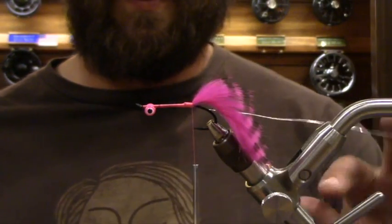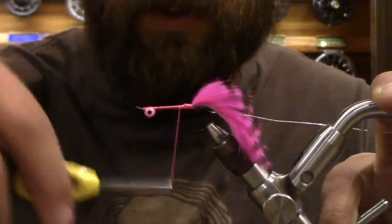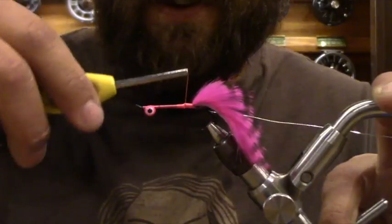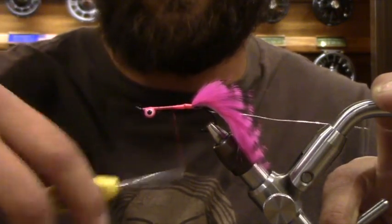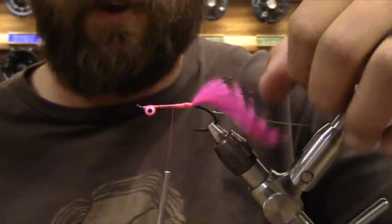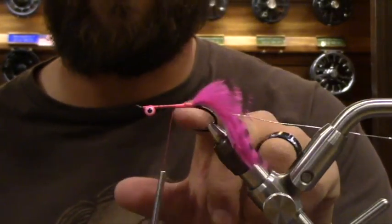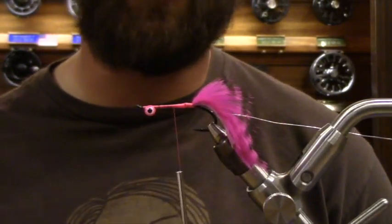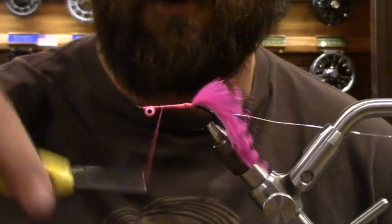Some guys are asking if they can fish this comet in different colors for big browns. Oh, totally. Tie it in a sculpting pattern — use your black barred olive rabbit strip. Instead of holographic silver tinsel, use a holographic brown. It's the exact same fly, but actually a really good sculpting pattern. We use it for browns up here in Oregon, and anywhere there's a brown trout, he can eat that fly just the same.